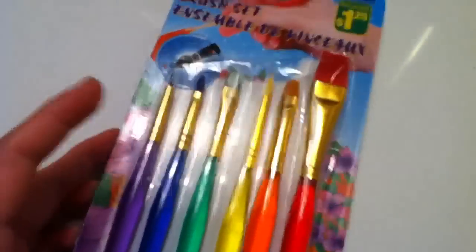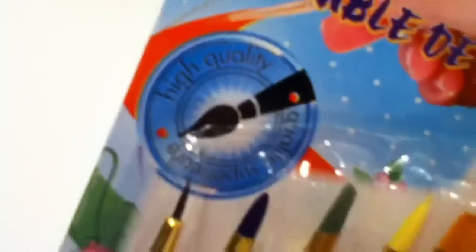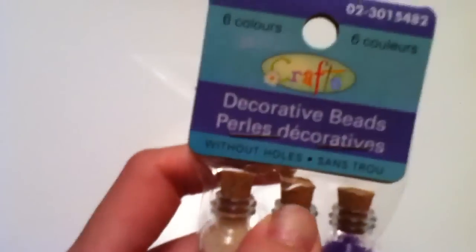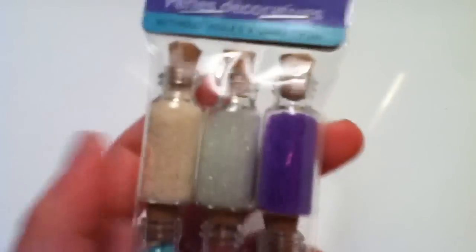So first, I got this brush set. It says high quality, but I don't really think it's high quality because Dollarama usually lies. Then I got these decorative beads. I mostly like the bottles, so that's why I got them. I'm not really sure what I'm going to do with the beads, though.